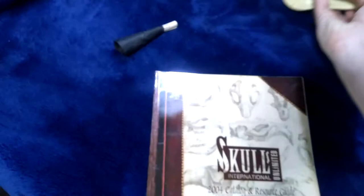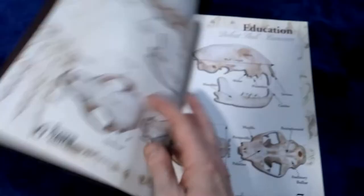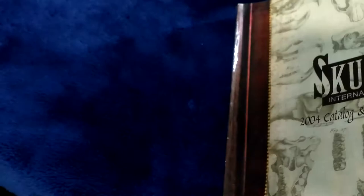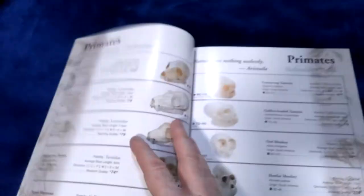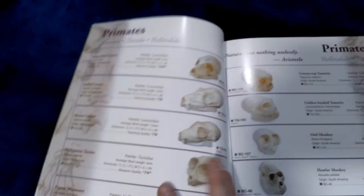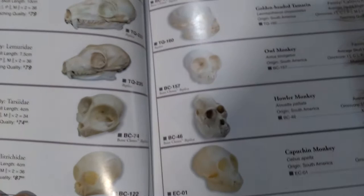I want to use the rest of the video to show you what they sell, bearing in mind this catalogue is 14 years old, but the principles are the same. You have bits and bobs to do with skull anatomy, lengths, and things. We have monkeys, primates, and that sort of thing, their sizes and whether they're real or casts.